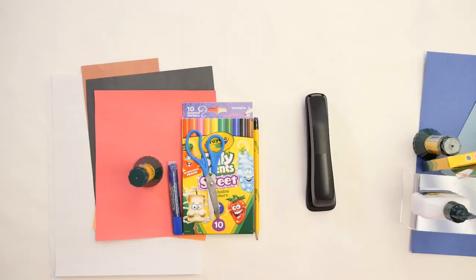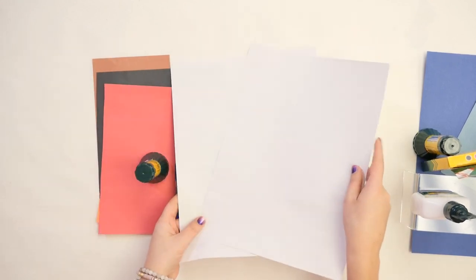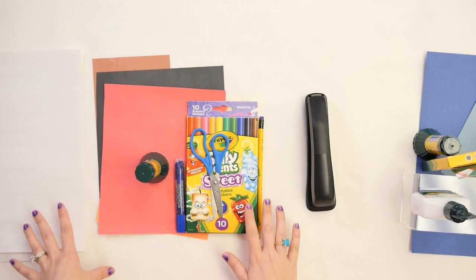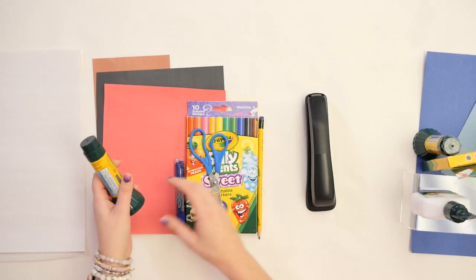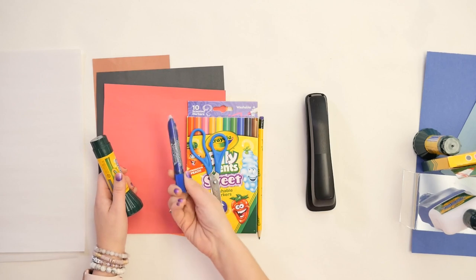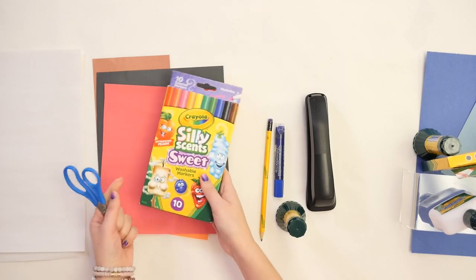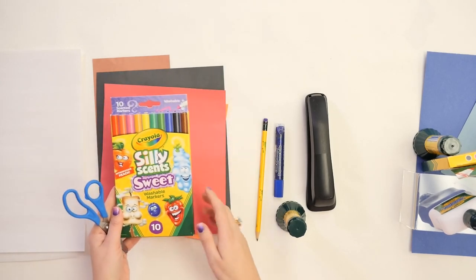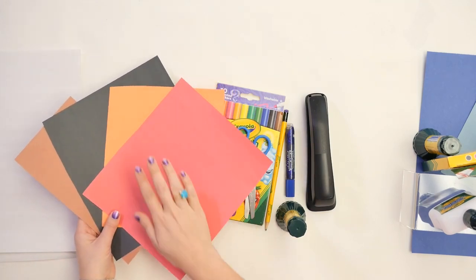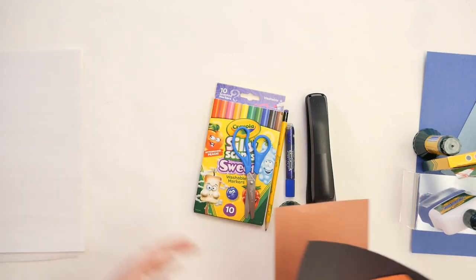To get started, here is what we need. We're going to be using construction paper — you want to have two sheets of white construction paper, and that's going to be the front and the back of our notebook. You'll also want a stack of inexpensive printer paper for the inside sheets. We're going to need a glue stick, some washable glue, and glitter glue to decorate — that's optional; if you don't have it you can always use markers. You'll need scissors, markers — I've got my SillyScents markers here because they smell so good — a pencil, and a variety of construction paper: red, orange, black, and brown, to make all the different pieces of our snowman.